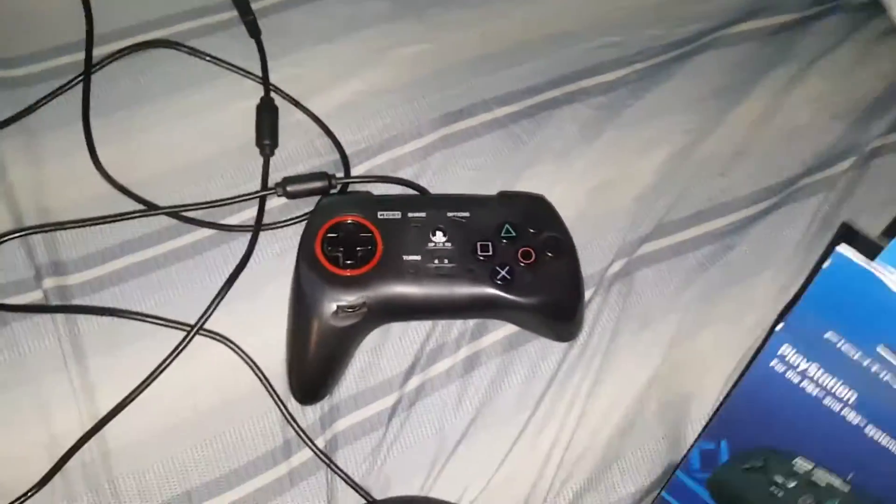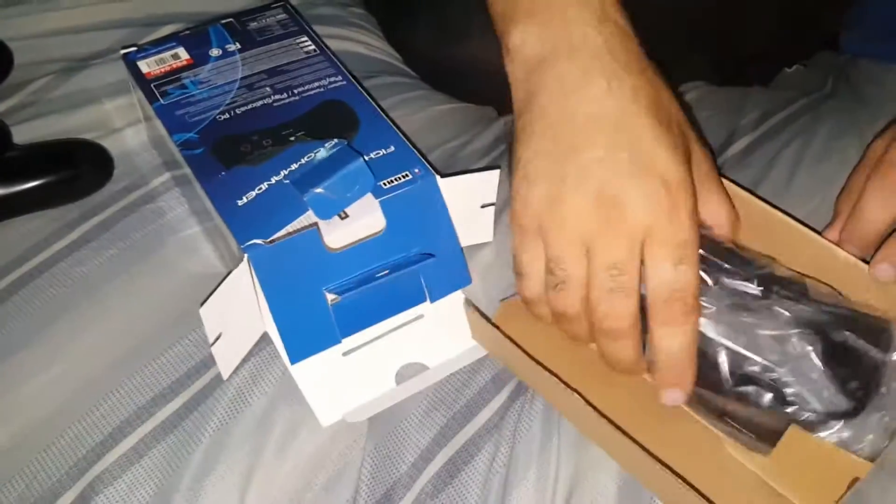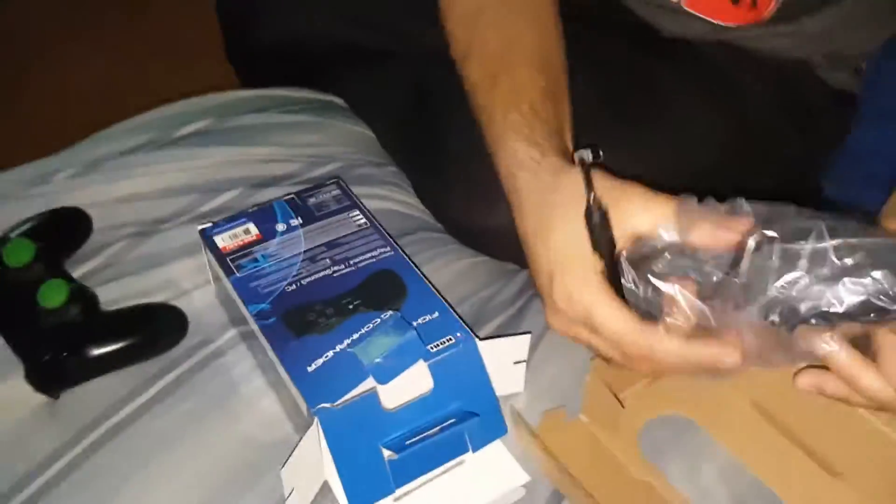Let's open up this thing — look at these graphics though, these are cool graphics, man. Unboxing — a nice little box, we have some wiring here. Look at the feel, feels good. No adjustable mechanism here anymore — they took that feature out.